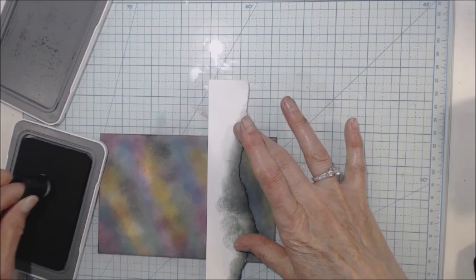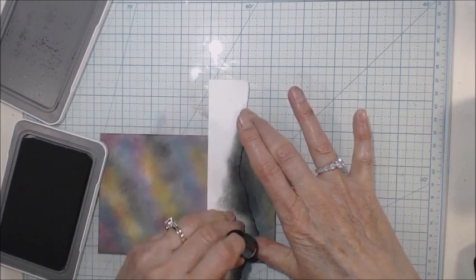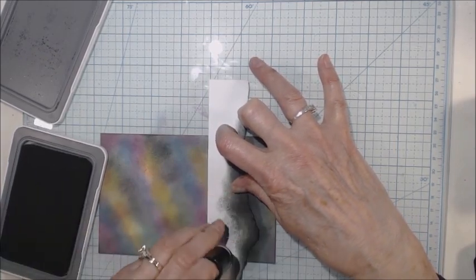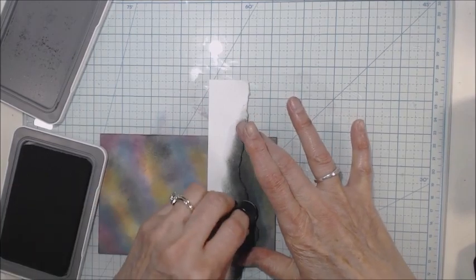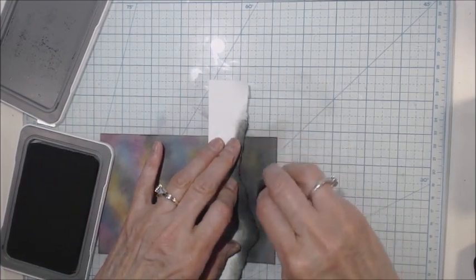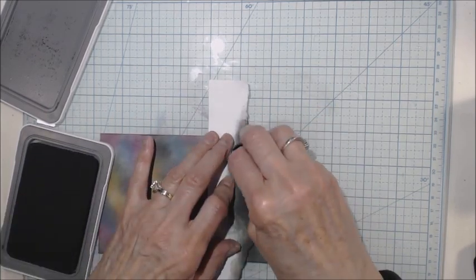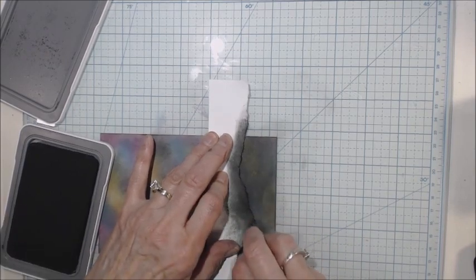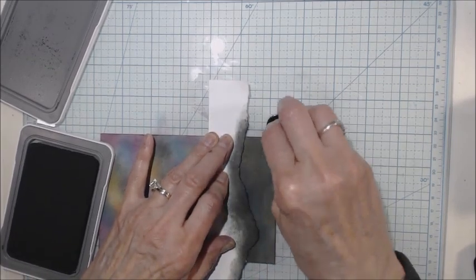See how much better that one's inking up now — it's working much better than it was. Let me see if this is what I want to leave it at. I think I want a little bit more. I'll use my right hand now. I'm going to leave a little diversity of color for the dark area but I really want this to be darker up here at the top.